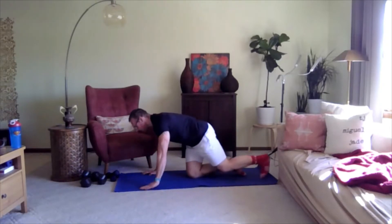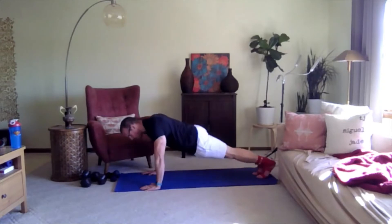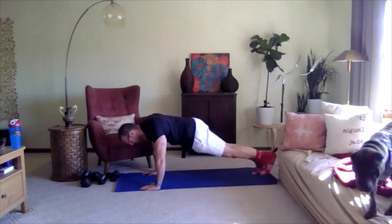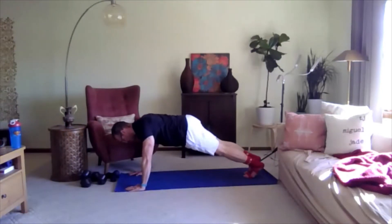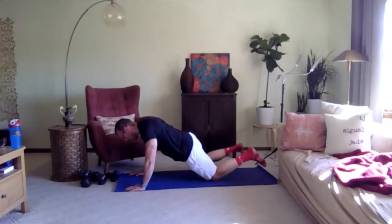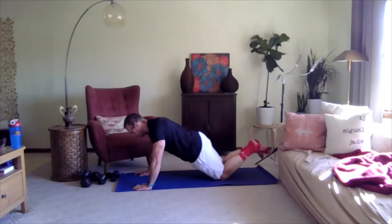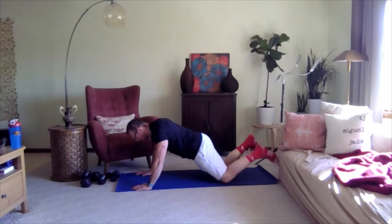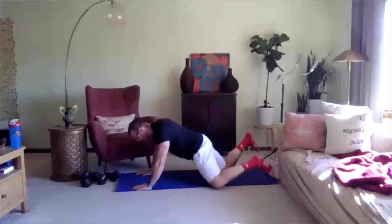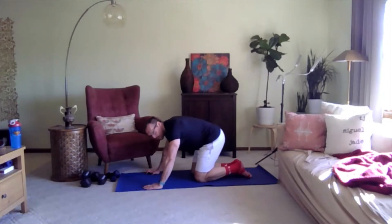For the next one, same plank position — either modified on your knees or on your toes — and you're going to step out to the side like a plank jack. If you're on your knees you could do the same thing where you're tapping the knee on the floor, keeping the core tight. Make sure your shoulders stay directly over your hands. This one is a little bit of a challenge because you can find your body scooting backwards. Three, two, one — excellent job.